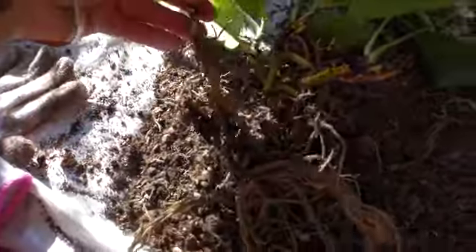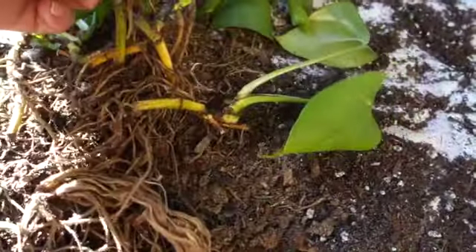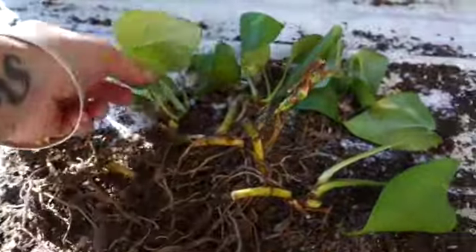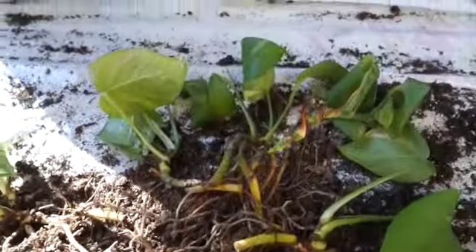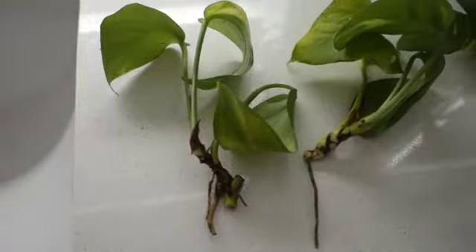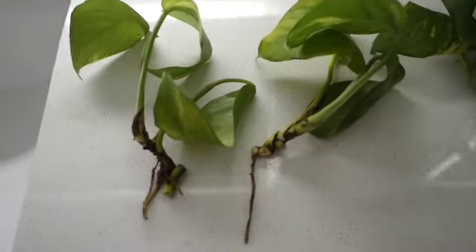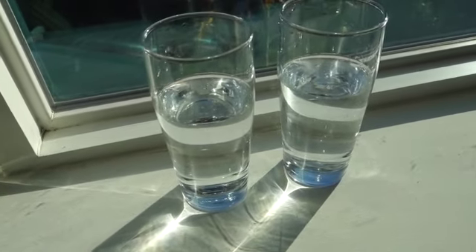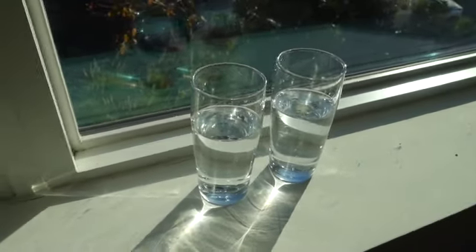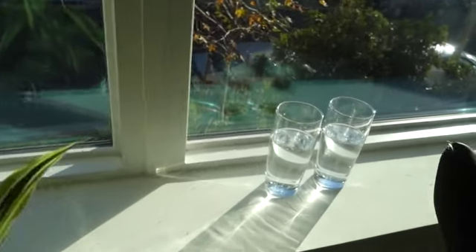I completely deconstructed the plant. These are the roots that are not salvageable. I'm going to take the ones that are salvageable with enough nodes, cut off the dead roots, and propagate this to see what starting from fresh looks like. These are my clippings — I'm going to wash them off in the sink and prep them for propagation. I fill up the propagation water so it covers enough of the stem that roots can begin to grow. It's important to have it in a nice sunny windowsill.